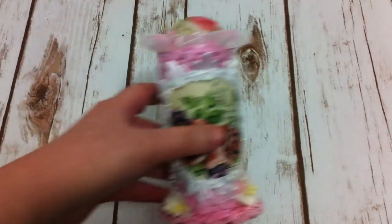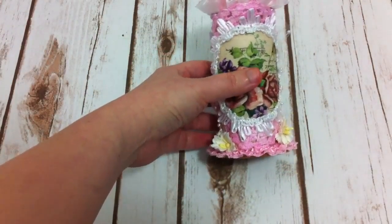Hi everyone, today I have a couple projects to share with you. The Facebook group that I joined, we have a toilet paper roll swap for this month, and I decided to make it to be a pin cushion. And here, this is the project that I came out with.